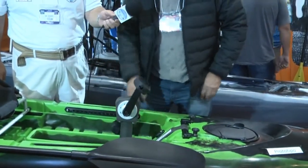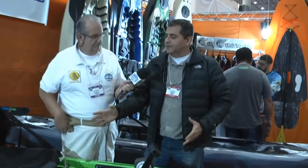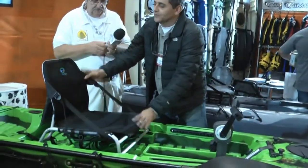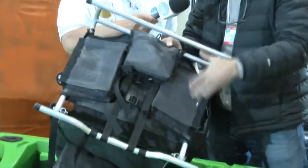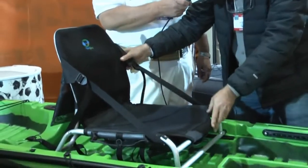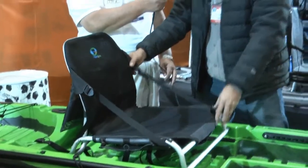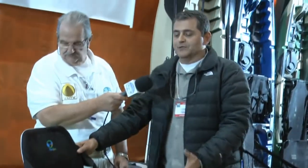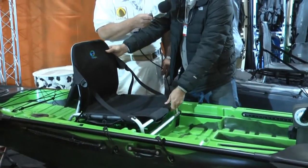O que nós temos além disso nesse pedal? É a nova cadeirinha — uma cadeirinha totalmente confortável, mais acolchoada, com vários bolsos. Quatro bolsos: um, dois, três, e o quarto bolso aqui atrás. A cadeirinha é travada num trilho e corre pra frente e pra trás, dependendo do tamanho do pescador. A cadeirinha vai ter três posições: a posição de remada, a posição alta, e a posição baixa.